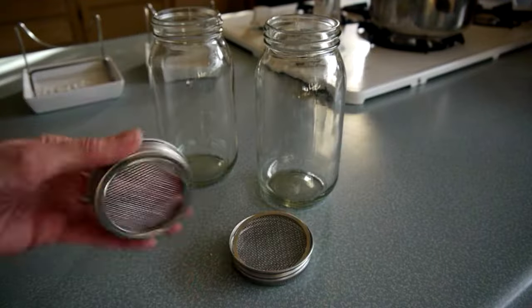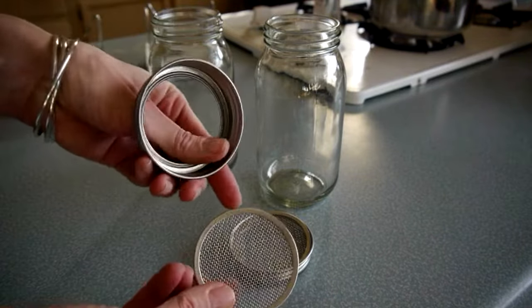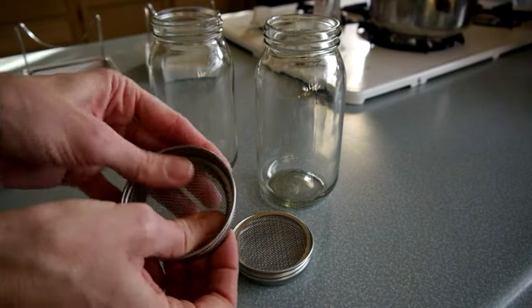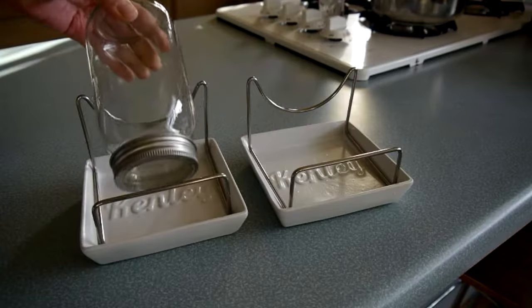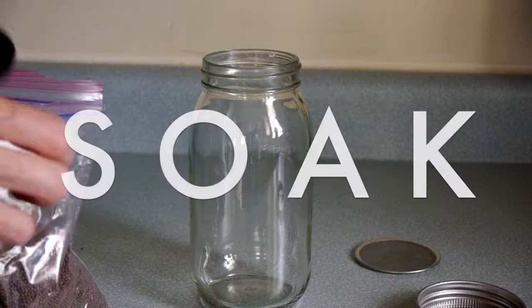Sprouting is a simple process of first soaking and then repeatedly rinsing and draining the seeds over the course of a few days, and a common problem is that seeds spoil due to sitting in excess water that wasn't drained off between rinses. This kit keeps the jars constantly inverted, which should allow any excess water to just drain off and also improves airflow to the seedlings.